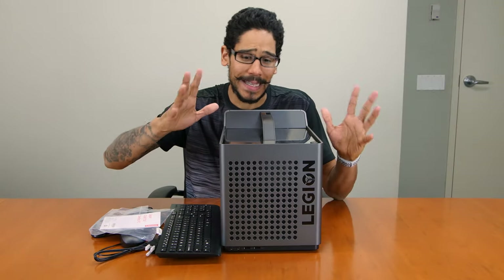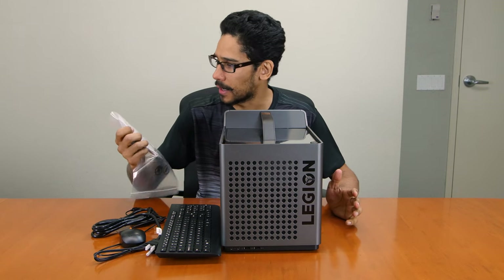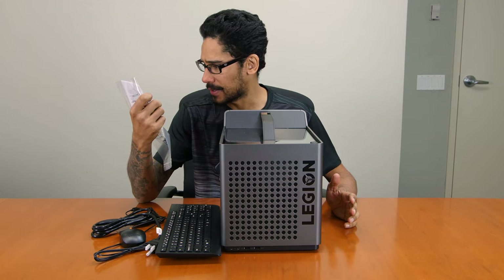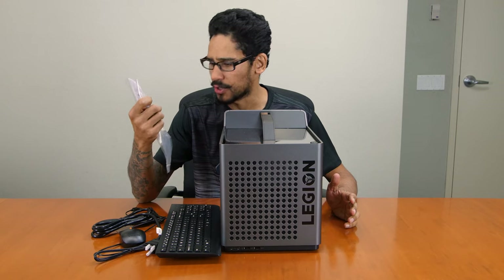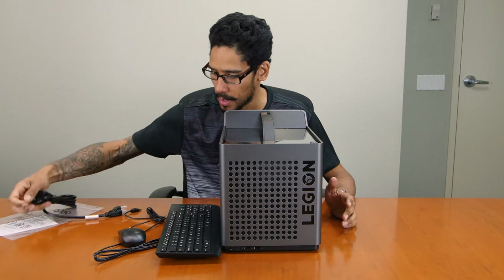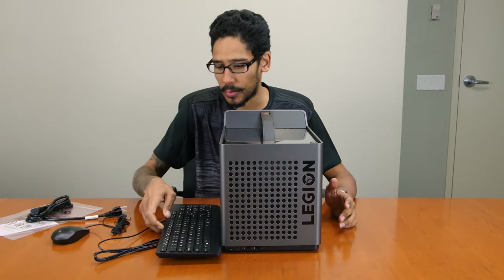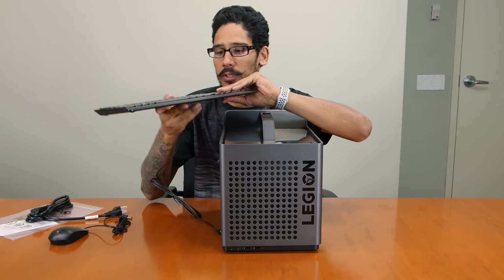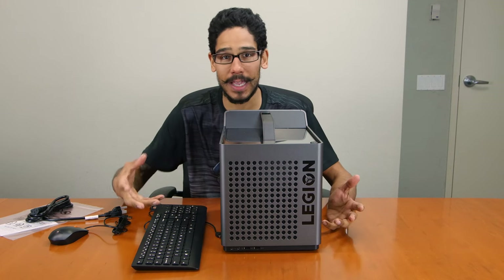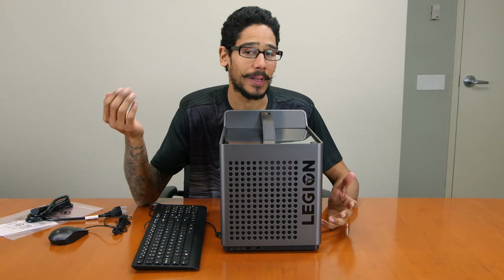All right guys, so what comes inside the box — pretty self-explanatory. We have the Legion C530 desktop PC, the warranty and instructions, a power cable, and a very ordinary mouse and keyboard — nothing special. If you want a gaming mouse or a mechanical keyboard for gaming purposes, you might have to spend a little bit more money.